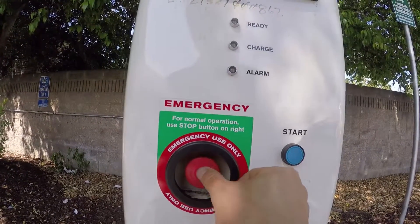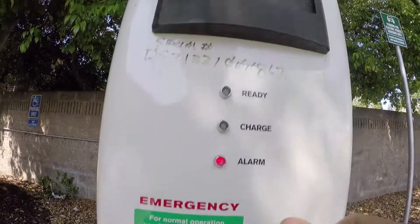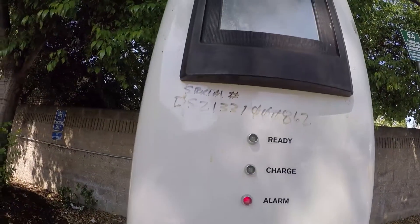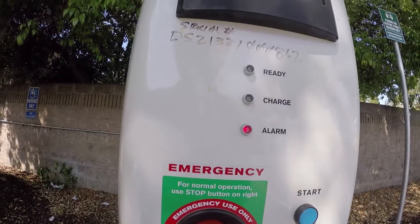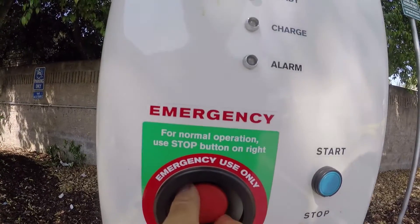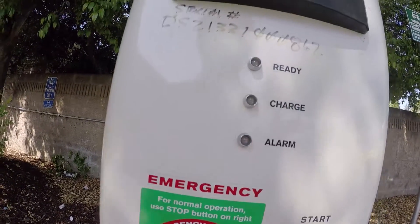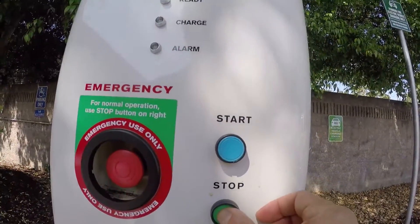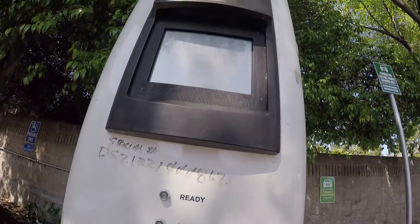If someone pressed the emergency stop button and it doesn't work, you have to turn clockwise to release it. Turn clockwise, and now you just need to press this to recycle — cycle up.